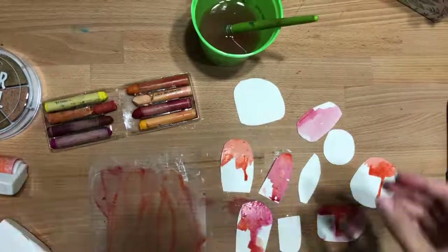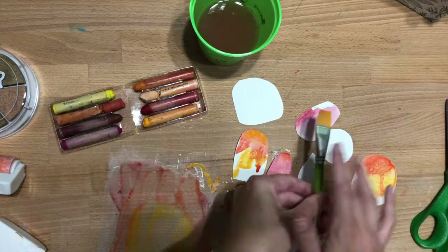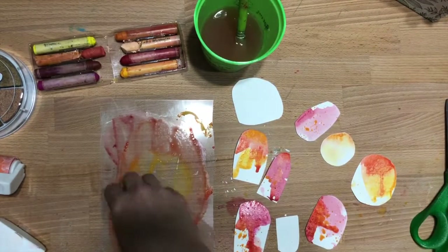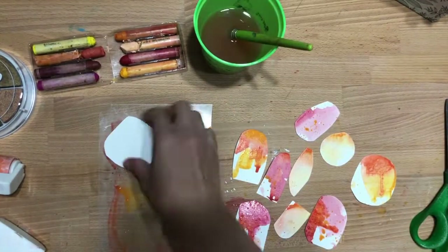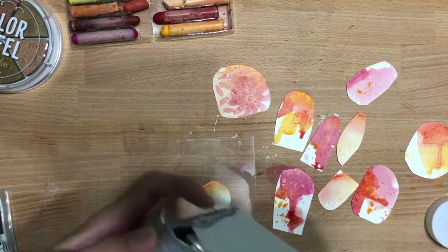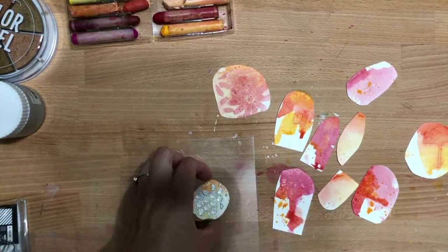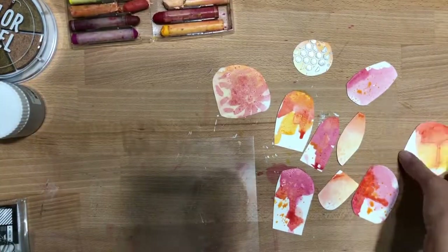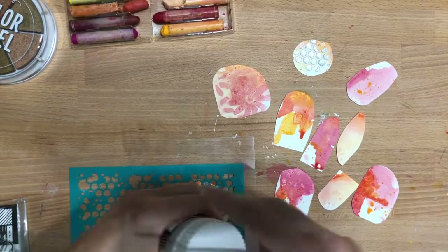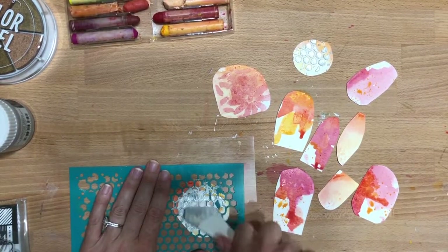After I got some of the color that I liked to match the photo going with the layout, I started splattering a little bit — dipping it in the mixture there. Then I took some glaze and put it over the honeycomb stencil, and I really like this a lot. It's real shiny — you can see how it reflects in the light. I did that on three different pieces.